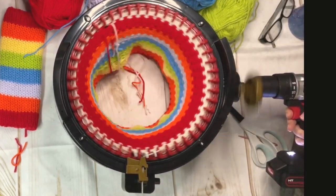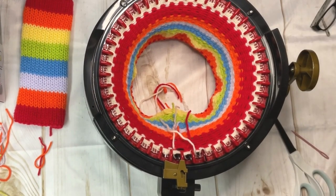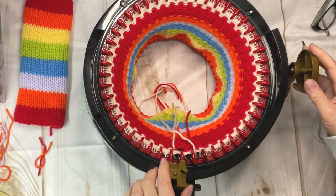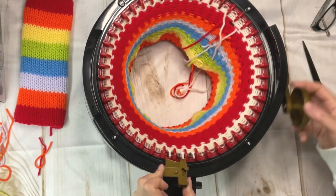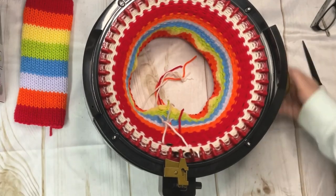Next, to get this to come off my machine, all you need to do is cut and drop your yarn in the middle of your machine. First make sure your drawer is closed on your Addi machine so you don't break it. Spin it and your project will just fall off.